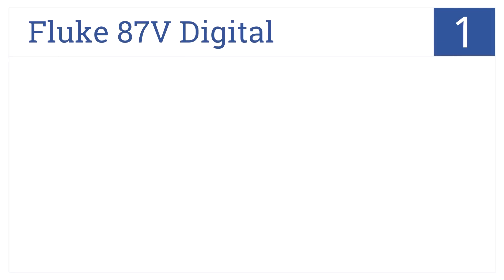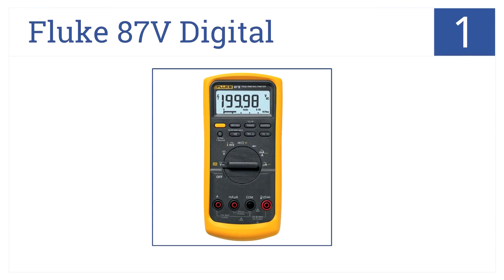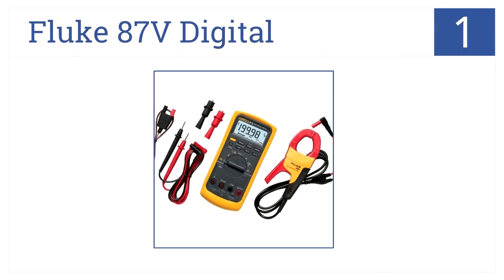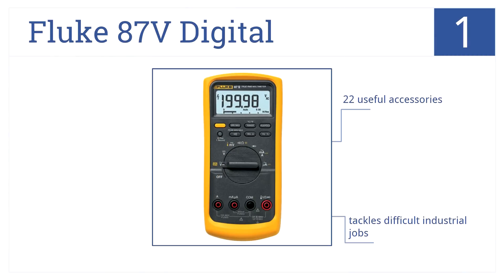At number 1, it's the Fluke 87V Digital Multimeter. This is a top-of-the-line industrial model with temperature frequency and I-400 AC-400A current clamp. Precise results are guaranteed. It comes with 22 useful accessories, offers accurate voltage function, and tackles all your difficult industrial jobs.